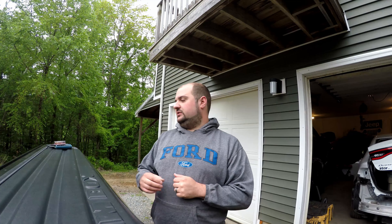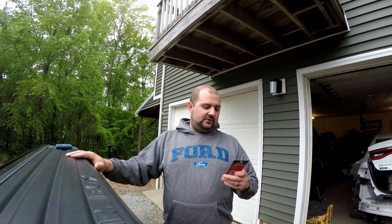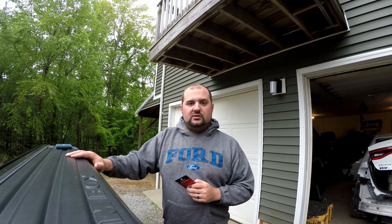Hi guys, welcome to the channel. I'm Alex Hubbard and I'm an automotive enthusiast. Tonight we're going to be looking at these Last Fit LED lights for my 2017 Ram 1500. Last Fit was kind enough to contact me and send these out for me to try. I'm hoping they're going to be a lot brighter than the stock bulbs — I have a long driveway that I back up, and some extra light would be great for visibility.